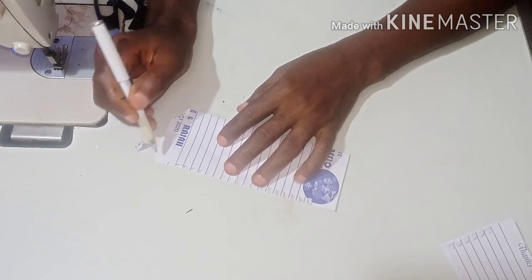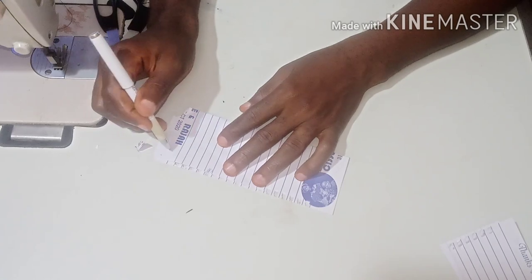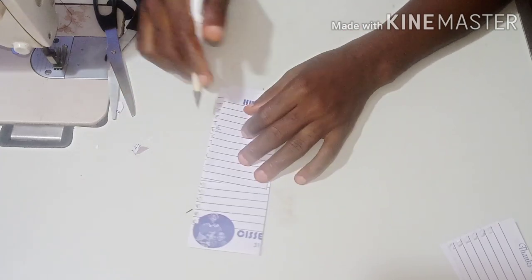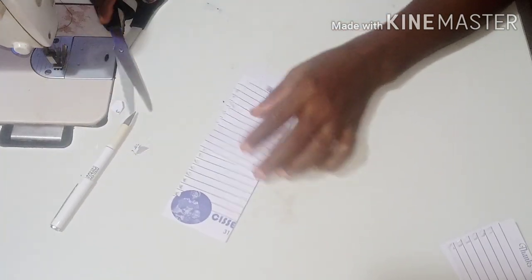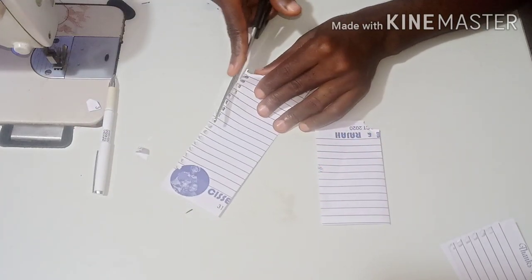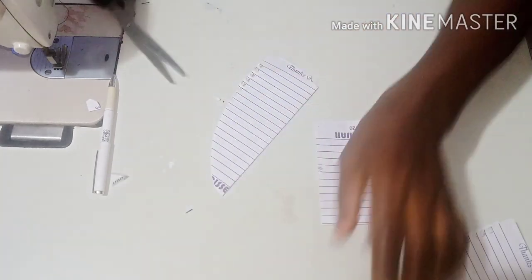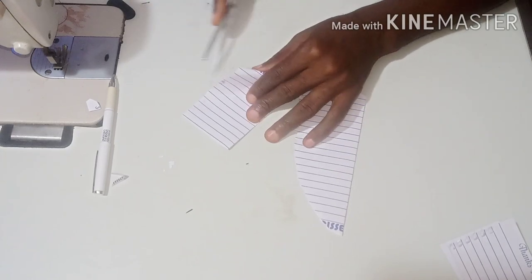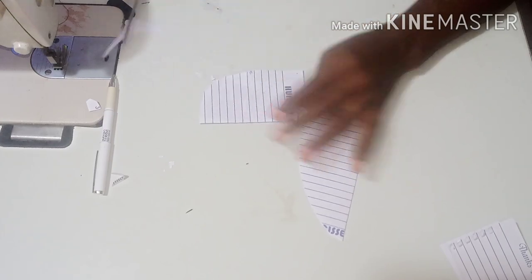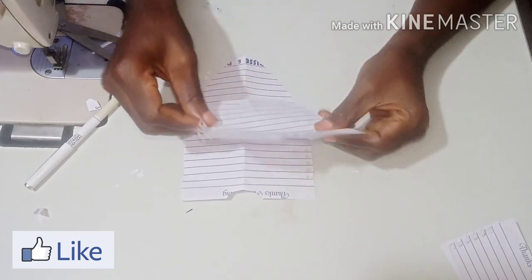From this side you can decide to measure 10 or 12 inches — that is where you are going to put the elastic. From this side you are going to gather it and make it look like a flea, something like this. You make it look like a flea on the front too — you do the same thing.